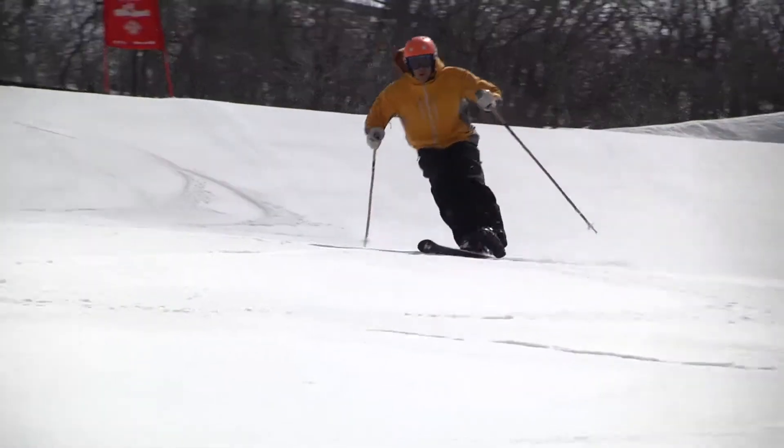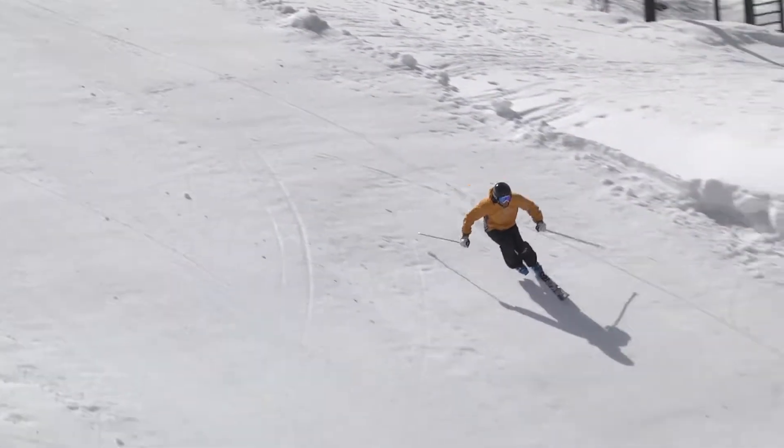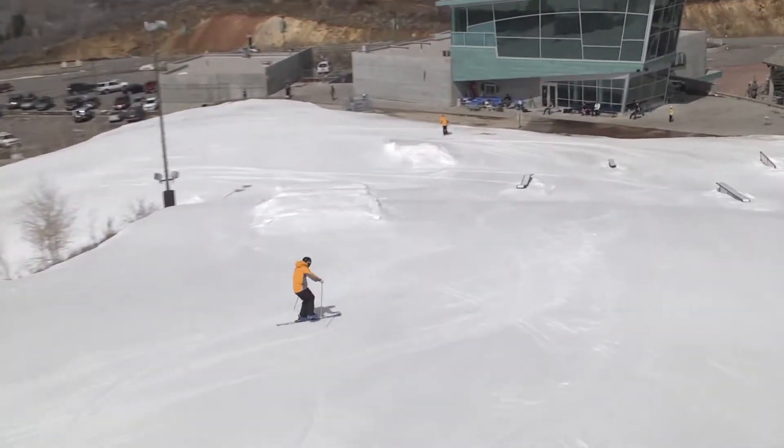Skiers should hold their free foot steady and completely off the snow. Ski poles should not be used to help for balance. Remember that the skier should be able to perform the drill on both legs.